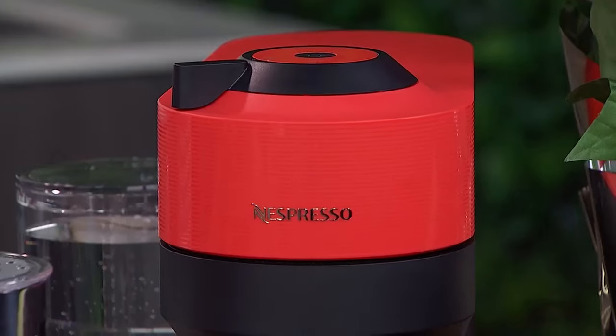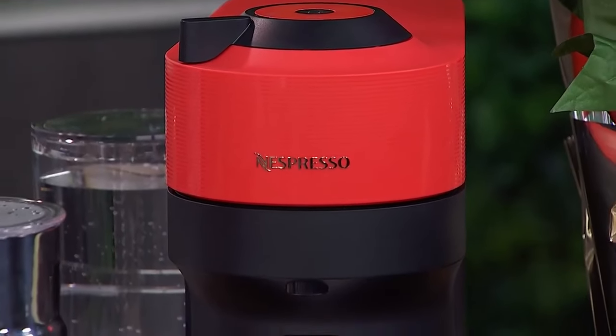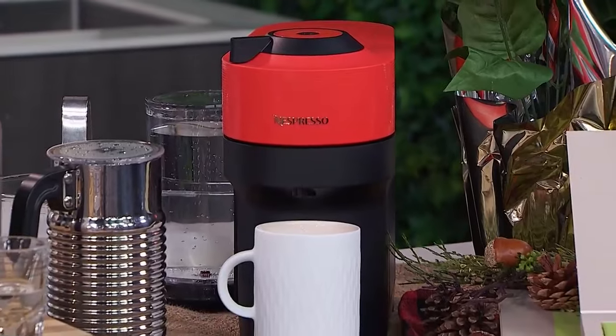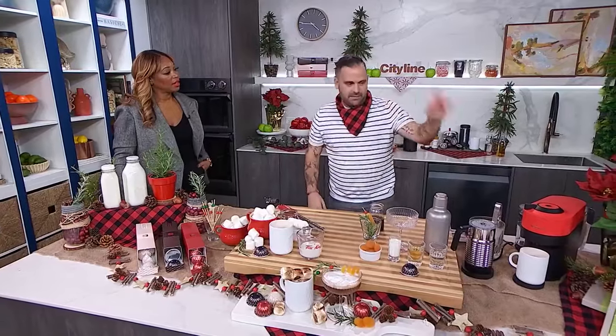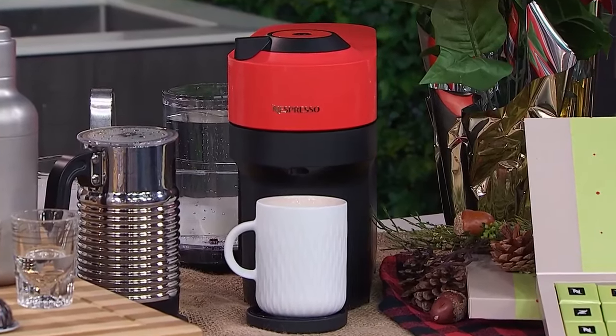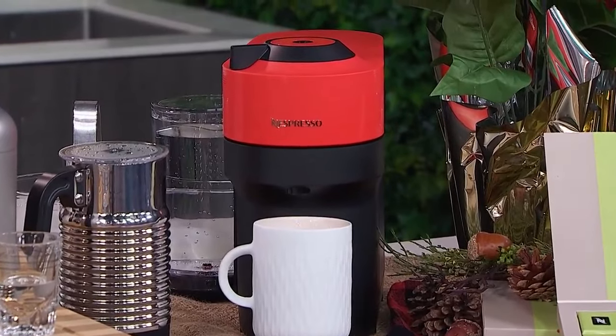It's the Virtuo Pop Plus — the smallest and most stylish one. It comes in nine different colors. This might be my favorite; it matches my personality. This is the spicy red.